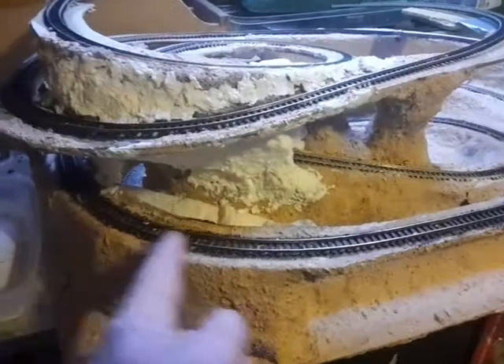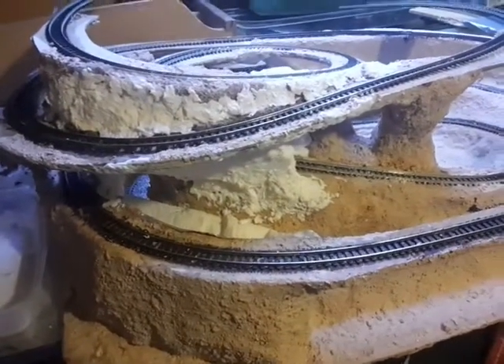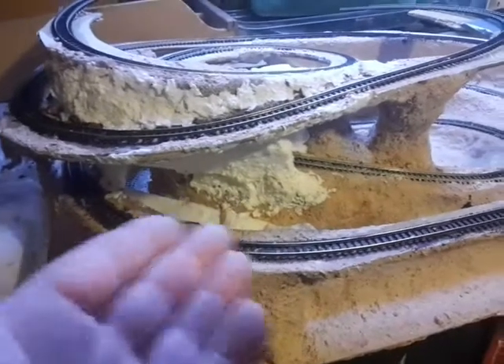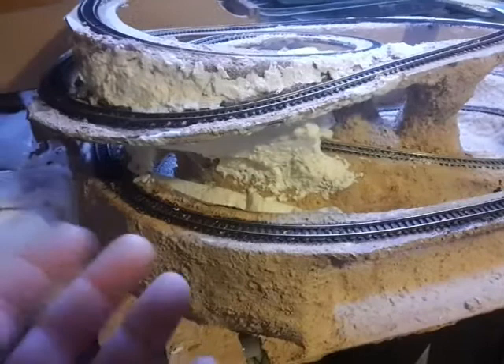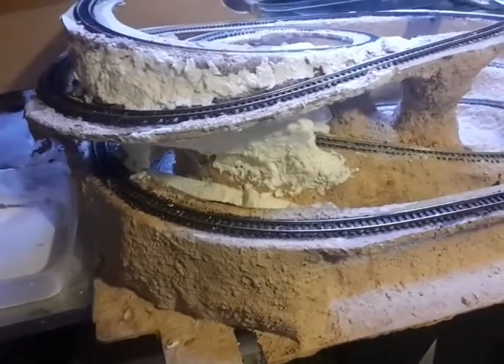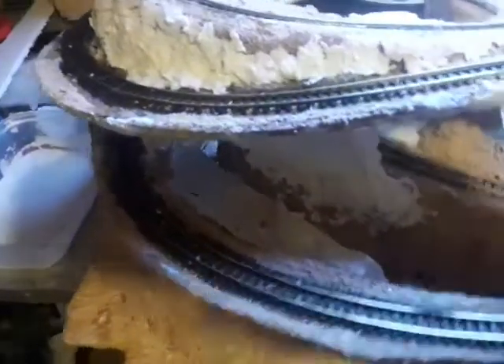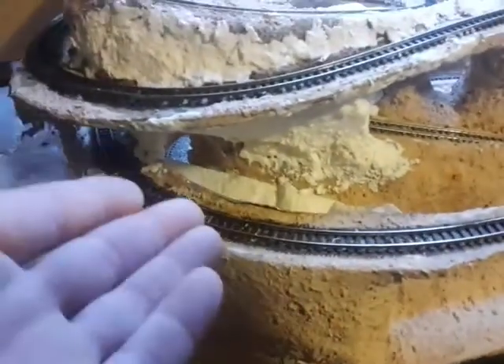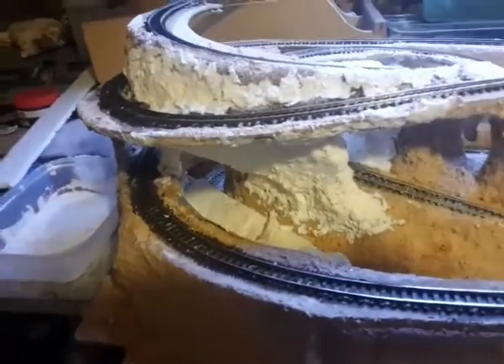I started to paint the track with a dark brown undercoat. I'll dry brush that up and get some more rusty color on the tracks themselves and the rails. Underneath that tissue paper there, that's been ballasted because it's difficult to get to.